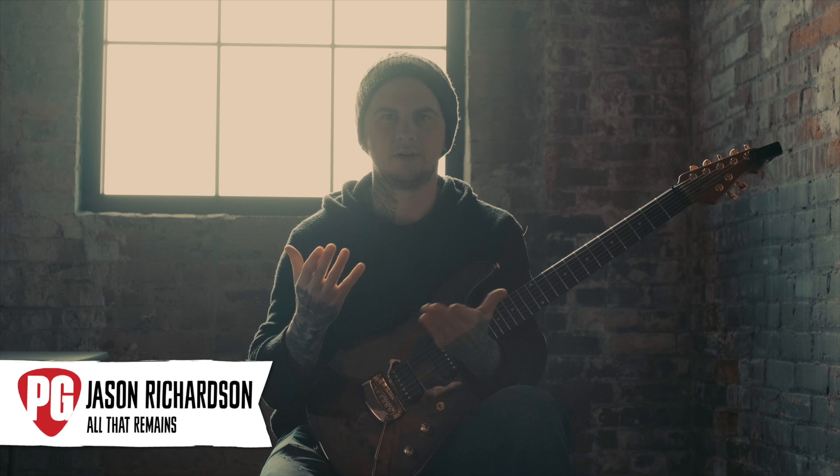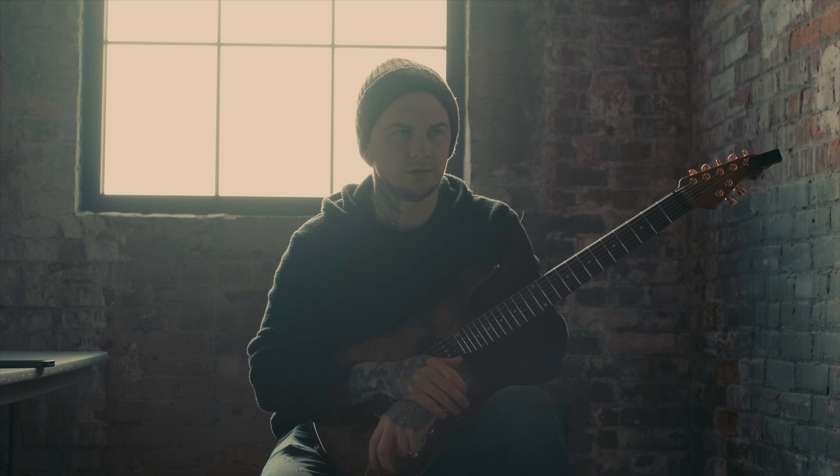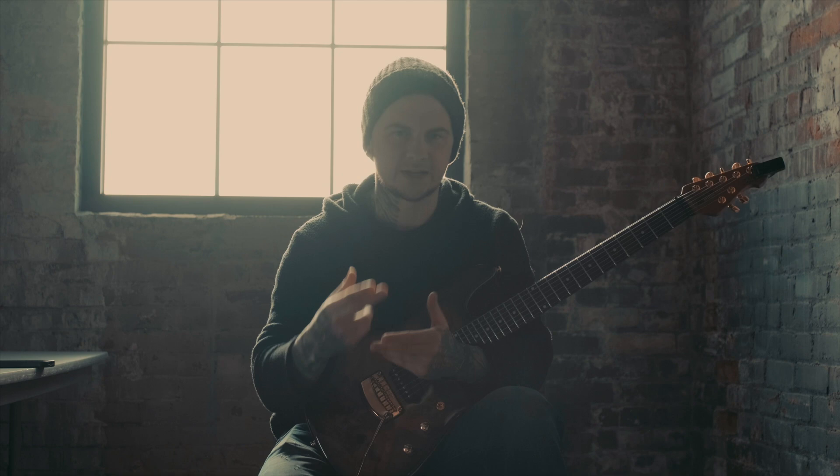Premiere Guitar asked me to explain a couple of the riffs that kind of helped start me as a player. I can remember two in particular from the early stages of me first starting to play guitar and learn metal. One was, in my opinion, the hardest metal riff at the time that I had ever learned.